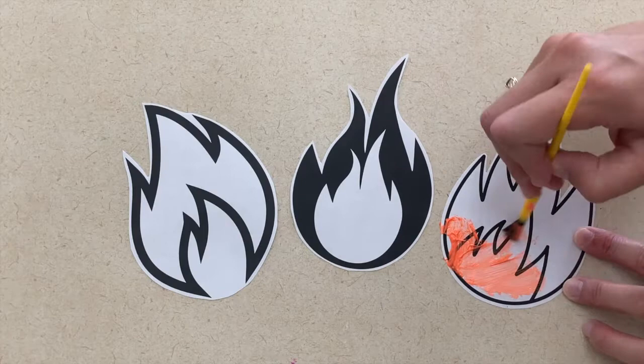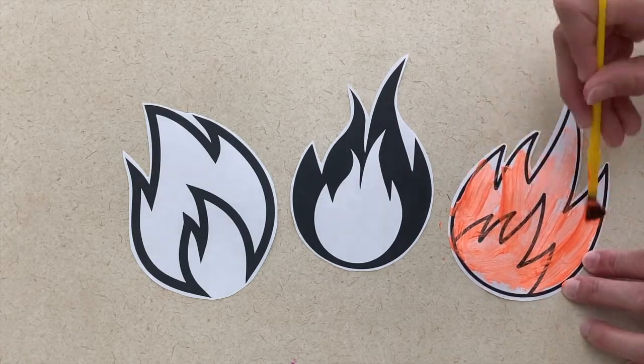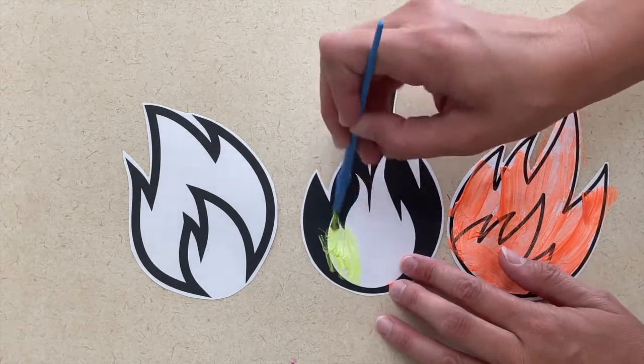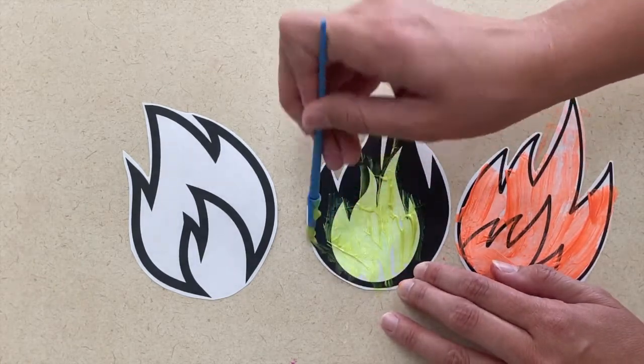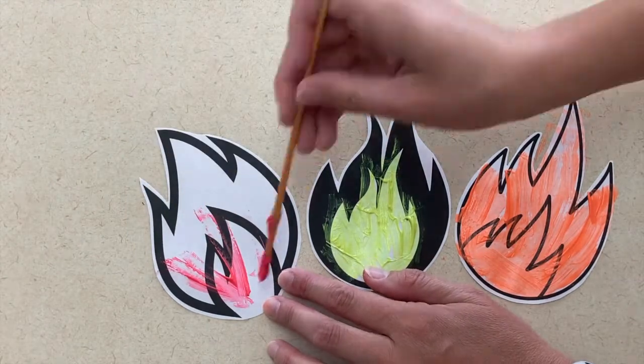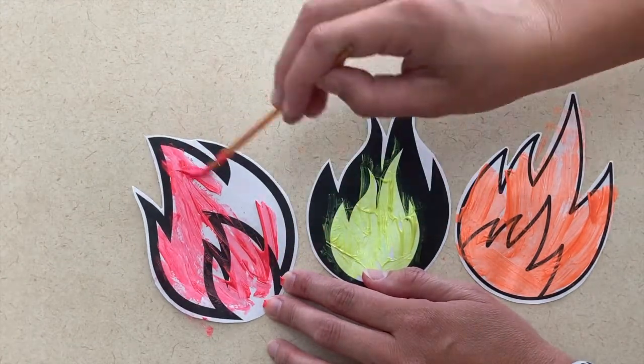The second art project is a flame picture. I went ahead and cut out different flames for this picture because I wanted it to look different. So I would have the children paint each flame a different color. When they're dry, you will glue those flames onto a blank sheet of paper. You can also have them draw water on the top as if water is being sprayed on the flames.